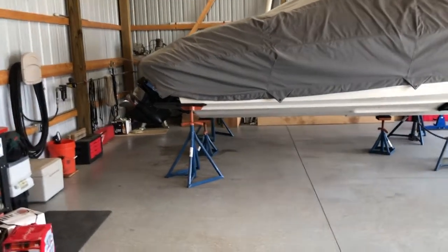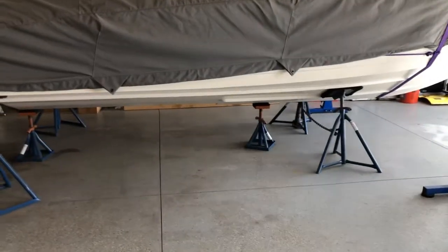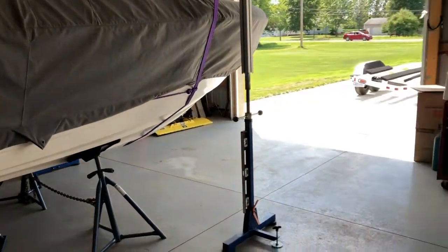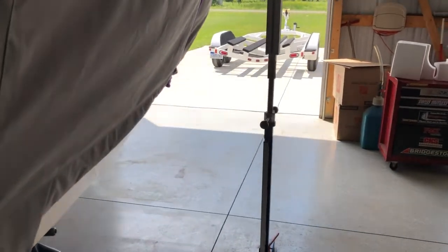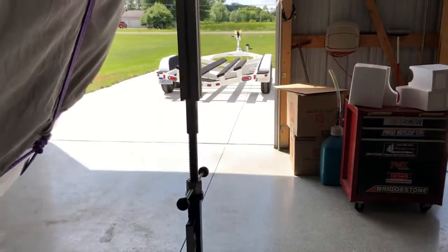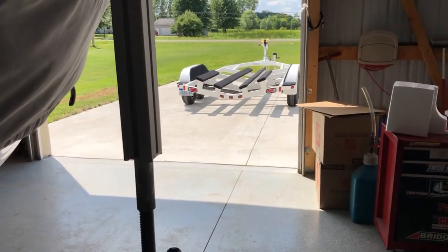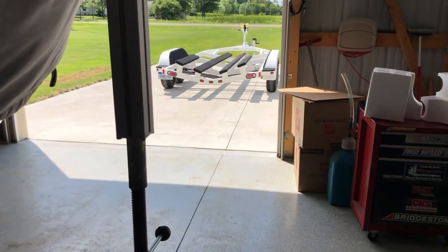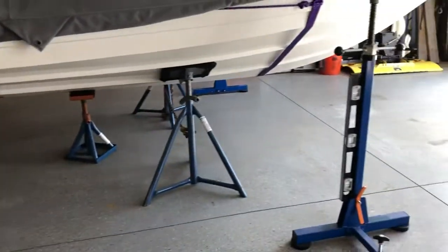We're about to load the boat on the refurbished boat trailer. I've been waiting over a year — COVID, winter — and I'm old and slow, but looks good anyway. We're getting ready to load it on.